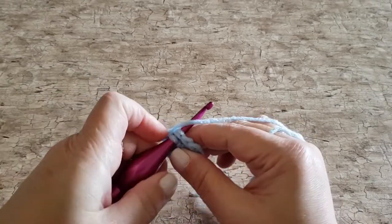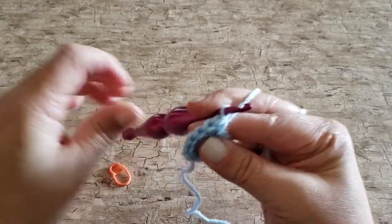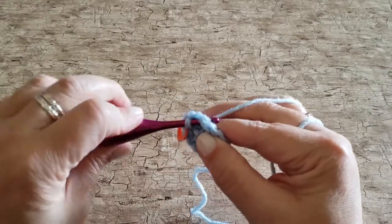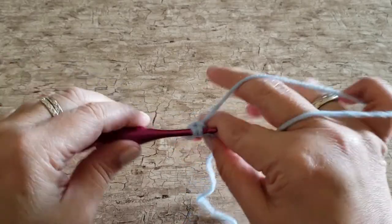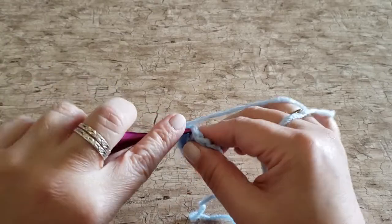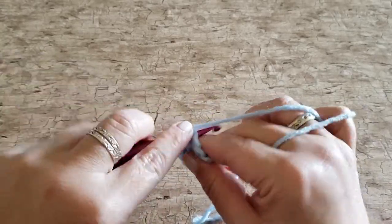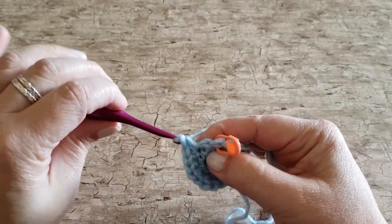For round three, work two single crochet stitches in the first stitch, one single crochet stitch in the next stitch, and then repeat that all the way around — working two single crochets in the next stitch and one single crochet in the next stitch. At the end of round three you will have eighteen single crochet stitches.